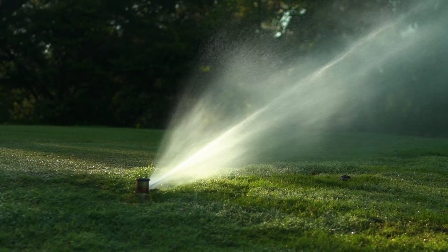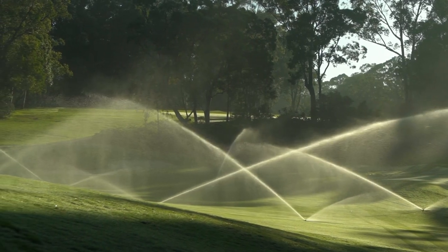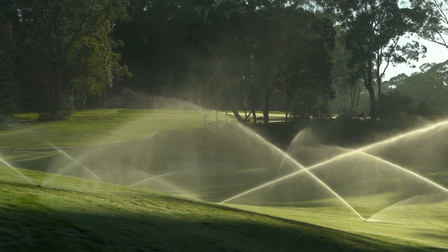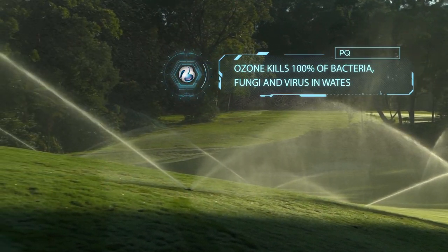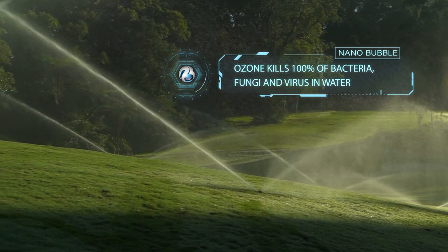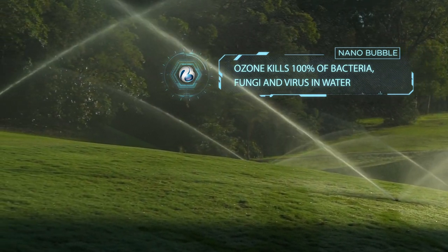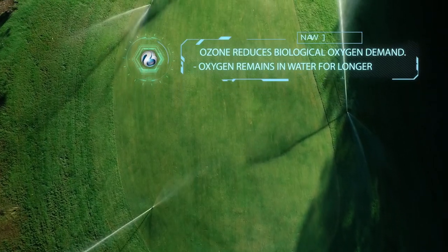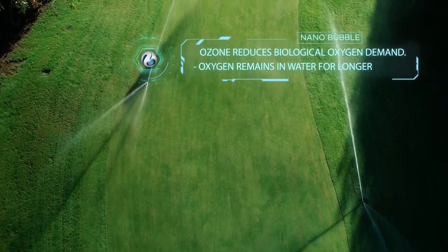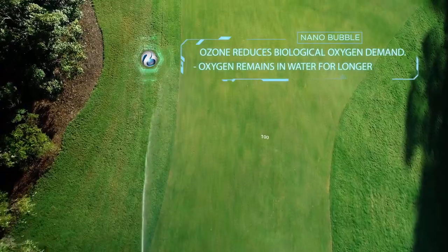It's important to understand that there are actually two processes: one is the creation of the pure oxygen nanobubble, and one is the creation of the pure ozone nanobubble. The role that the ozone plays is that it kills 100% of bacteria, fungi, and viruses in the water, leaving a much cleaner product to apply to the golf course. It also assists in reducing the biological oxygen demand, which allows the oxygen to remain a lot longer in the water.